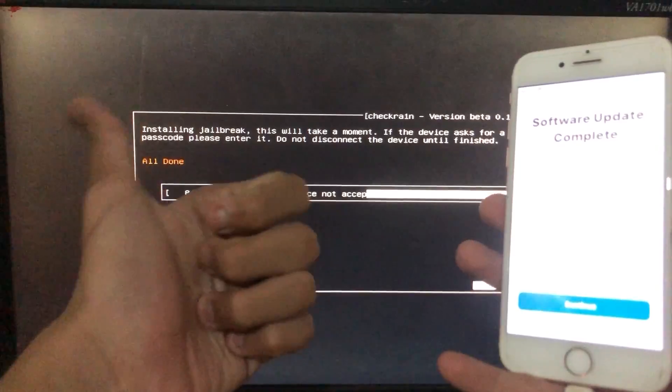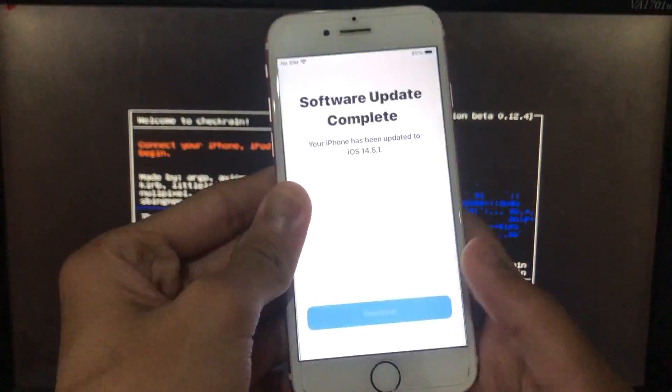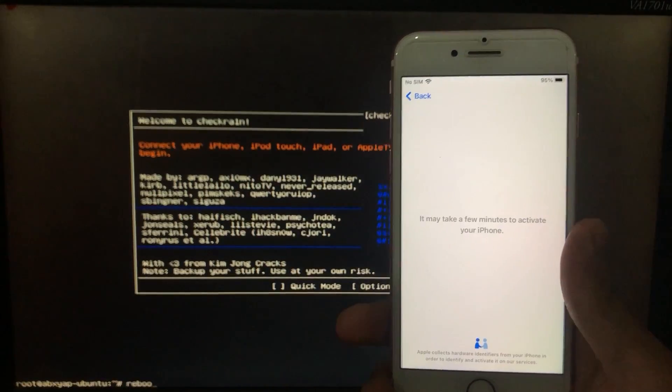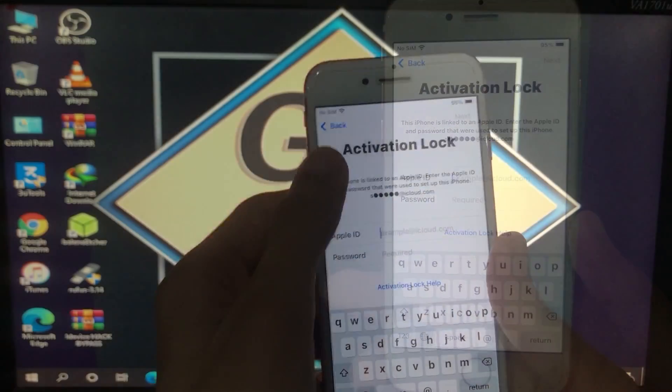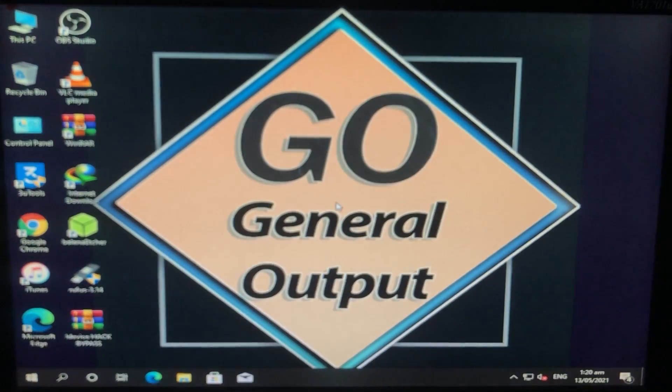As you can see it is all done. Now to run the tool we have to boot to Windows, and I'll show you — my phone is on activation lock. So we are in Windows and first of all we have to disable the antivirus.